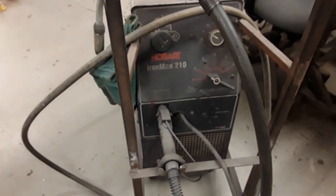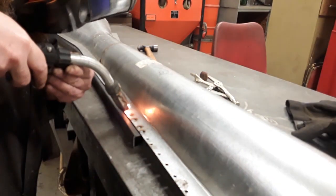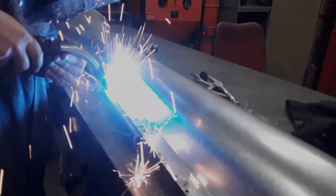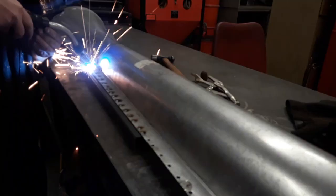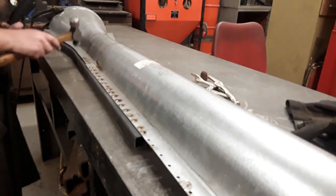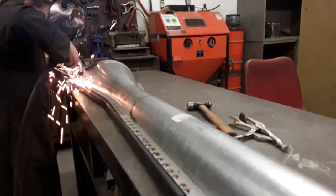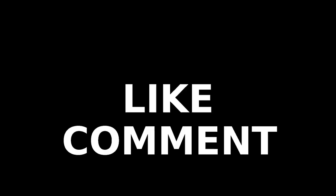By the way, I'm using the Hobart Ironman 210 MIG welder for this. Here is what I've got — all dressed up and done. Welded. Not my best work by any means — kind of got away from me there a bit.